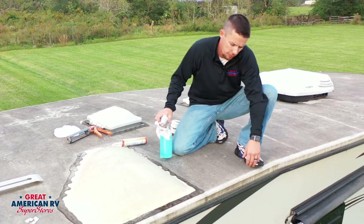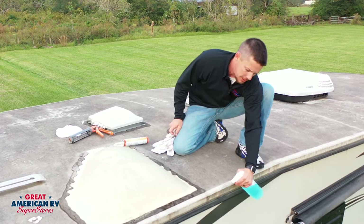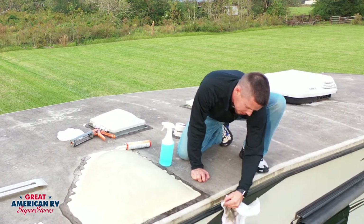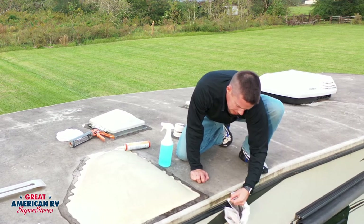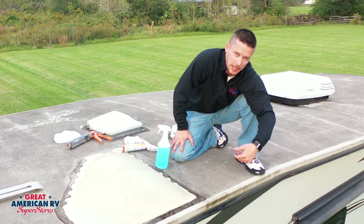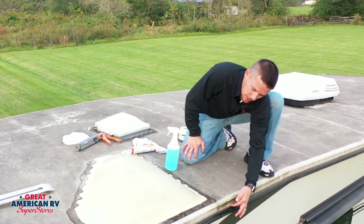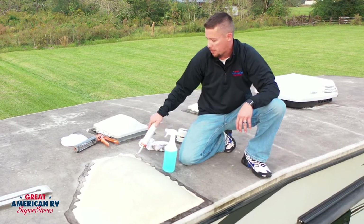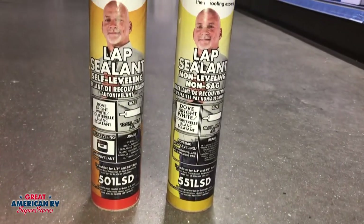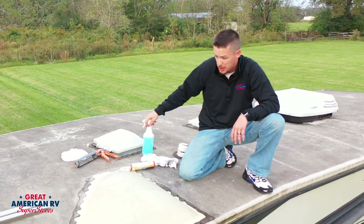Another important area to look at on your roof is where the side rails meet your rubber. You can see there's a little ledge — it's hard to see under all the debris, but you want to clean that whenever you clean your roof and take a good look at the sealant to see if any of it is peeling or starting to come off. Behind this gutter rail are screws, and if water gets in there, it will follow the screws straight into your wall and cause problems. If you ever do have to reseal around that area, you're going to use a non-self-leveling product — it will form pretty much the way you put it down, kind of like silicone, and it'll stay in that mold.